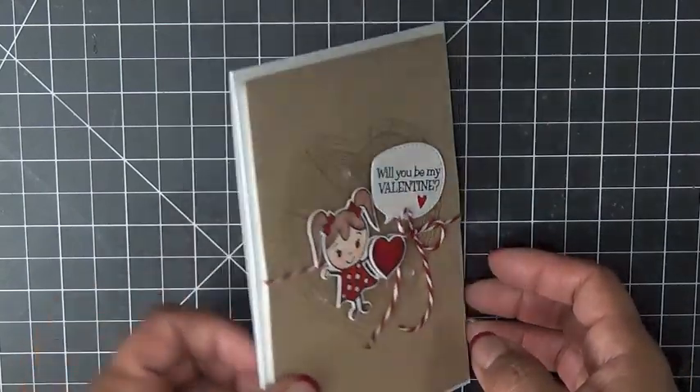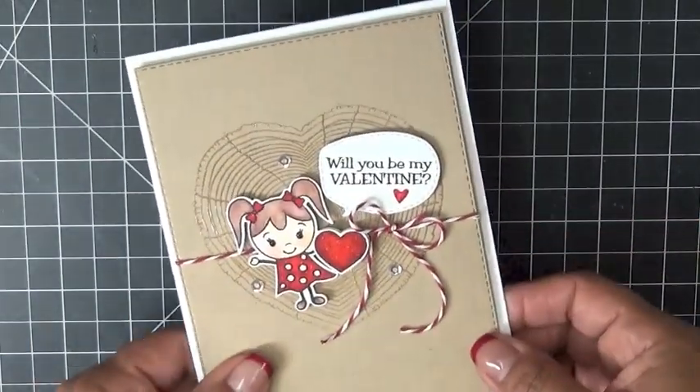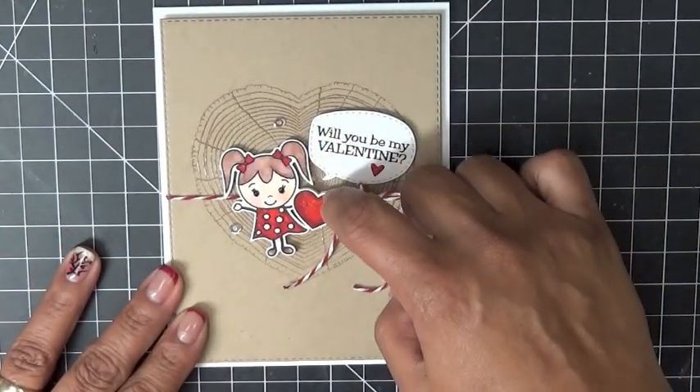The little girl — I do have an extra heart in this set as you can see — and I did that purposely so you can pop up the heart just like she's doing there. This little speech bubble die fit perfect for the 'Will You Be My Valentine' sentiment.